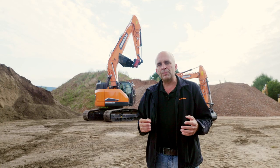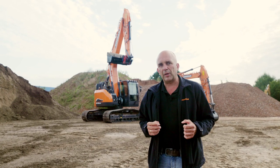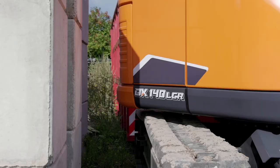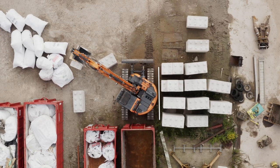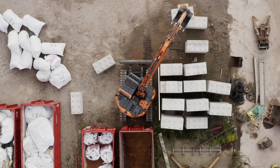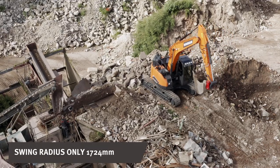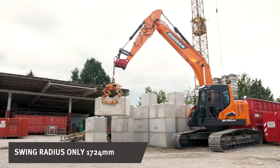LCR means that both models have a reduced tail-swing radius, which makes it ideal for working in a city or in restricted areas, in residential as well as for commercial construction. The turning diameter of the DX235 LCR-7 is just 4.04 meters, and this is really short.